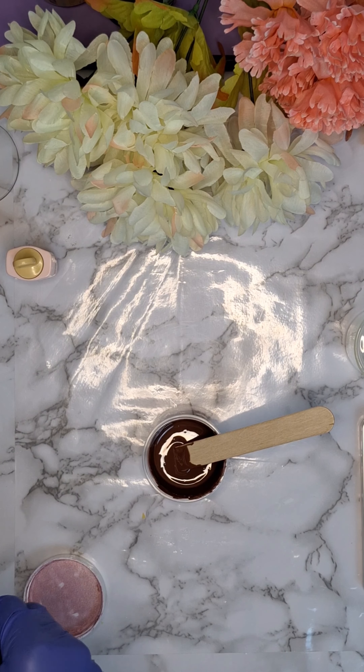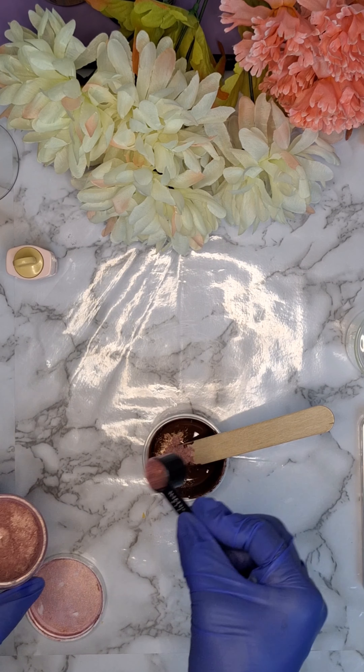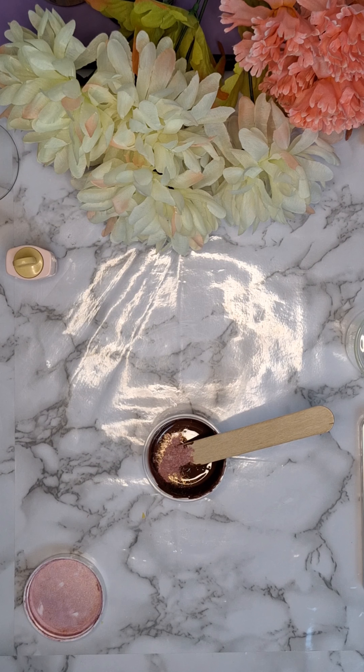Here I am adding some more mica to this one. Again, micas are totally optional — I just like to add it for the shimmer and shine.